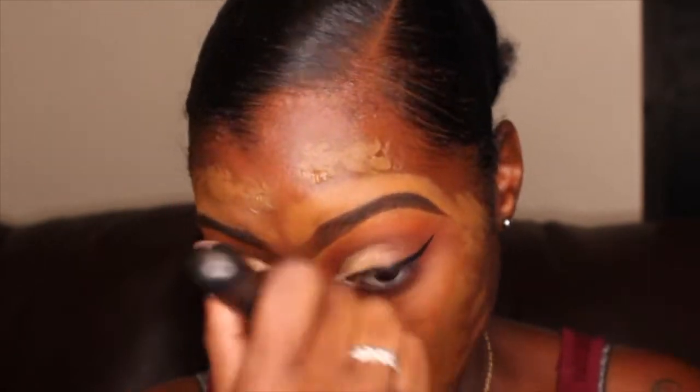For my foundation today, I'm using the Juvia's Place I Am Magic Foundation and my shade is 210 which is Togo. My foundation does look a little bit light on camera but that's because I have my ring light turned up pretty high. But nevertheless, this foundation is definitely a full coverage foundation and a little bit goes a long way with it. It is kind of thick so it has the consistency of a liquid foundation mixed with a cream foundation.